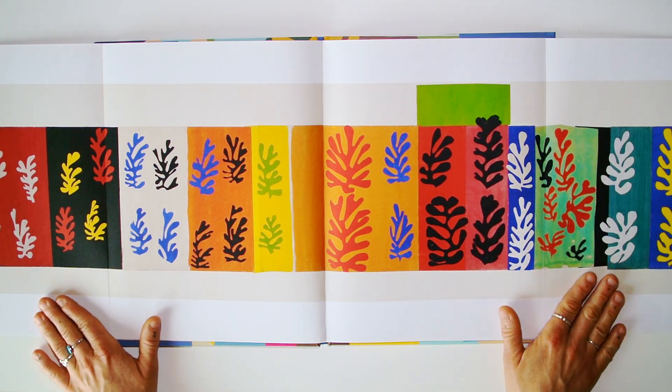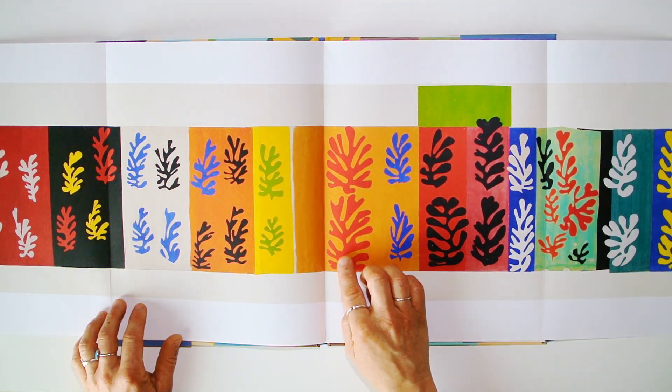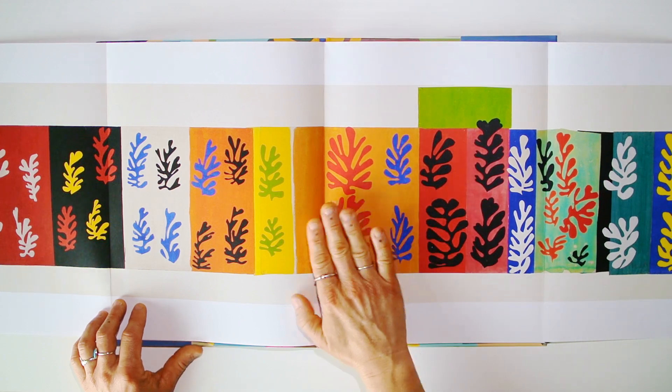Can you do that? Can you try — use colored paper to cut out shapes and glue them over another color?